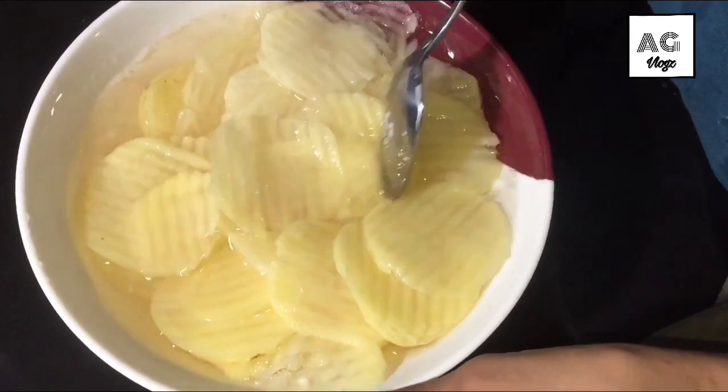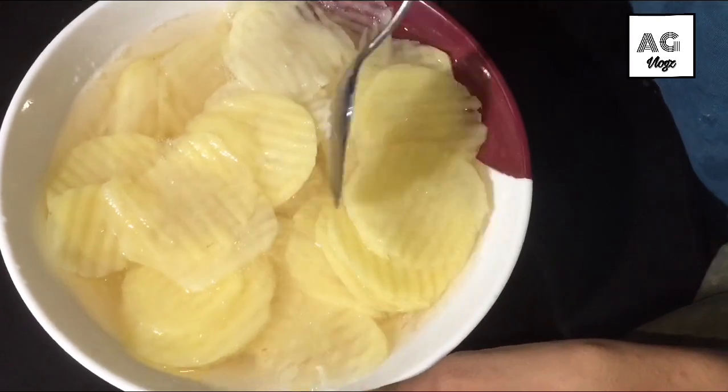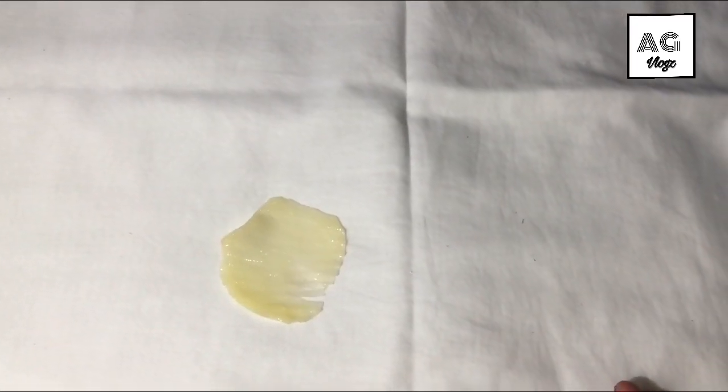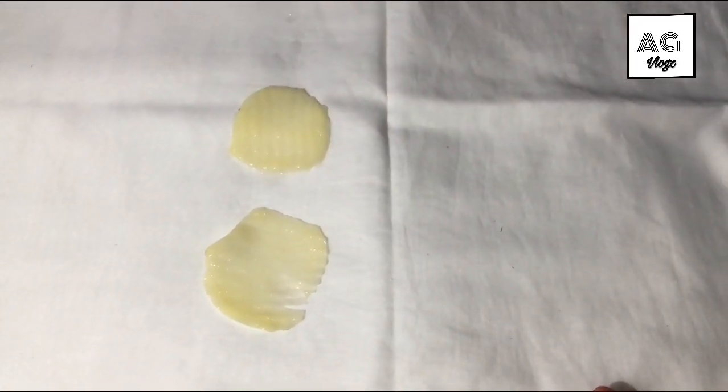Mix it with a potato pot. Let's add one potato pot. Now I am going to add one potato pot.